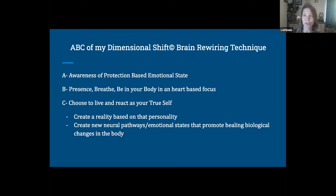To summarize, brain rewiring is creating a reality based on the personality that you want to be. That creates new neural pathways and emotional states that generate an emotional state matching what you want, producing healing in the body.